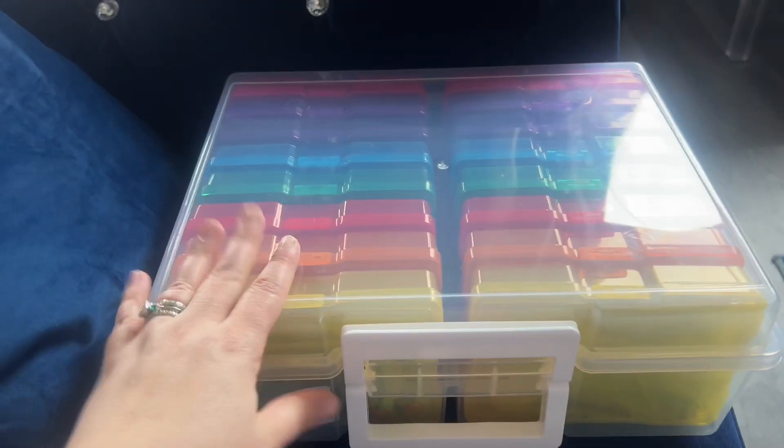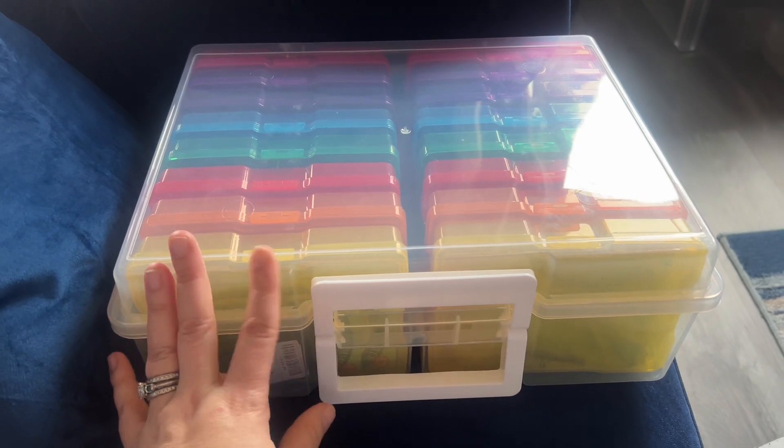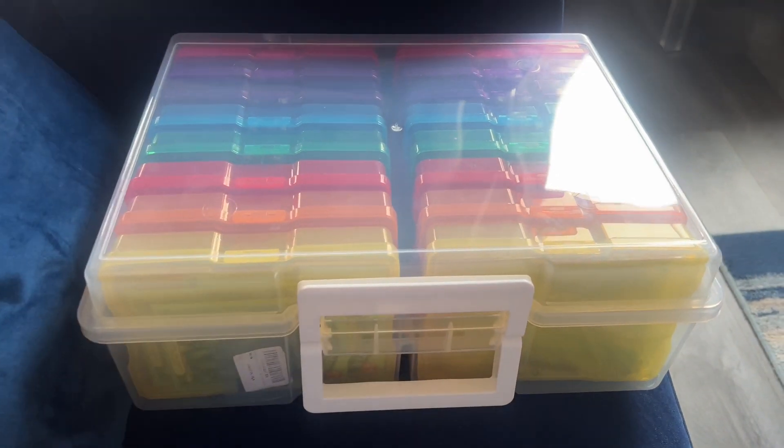Just doing a review on this. It's really a 4x6 4-roll organizer, but I use it for my gardening seeds.